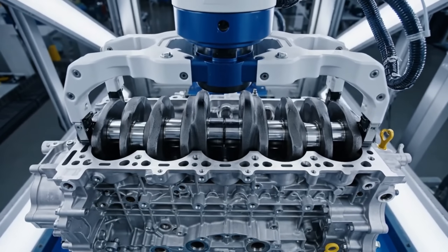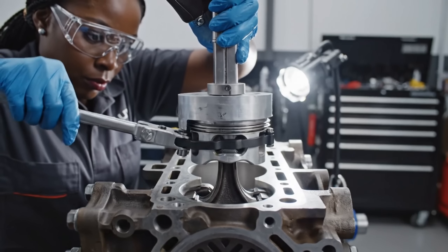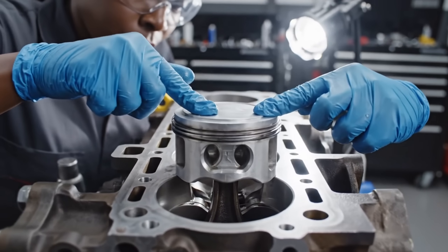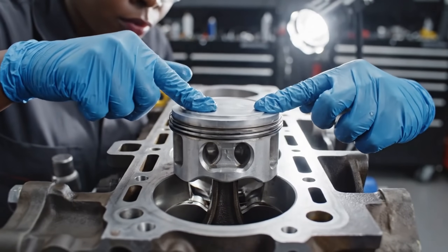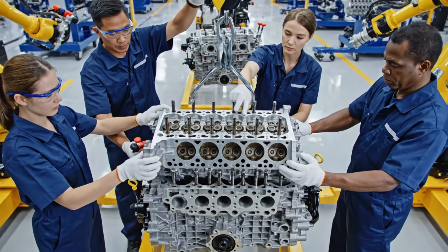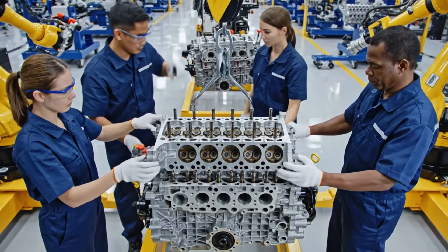Lower it gently — watch the alignment. Clear on this side. And locked. Perfect.